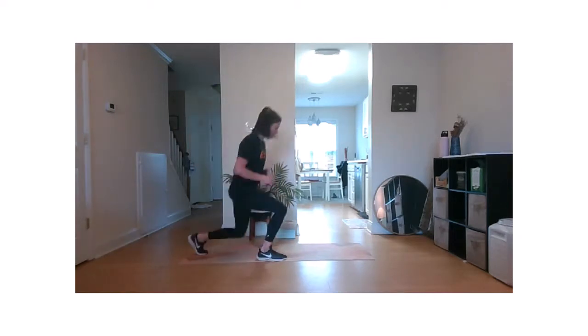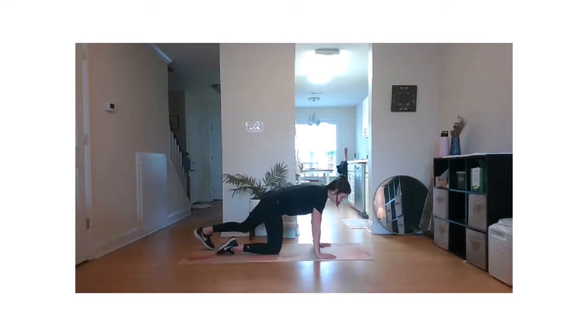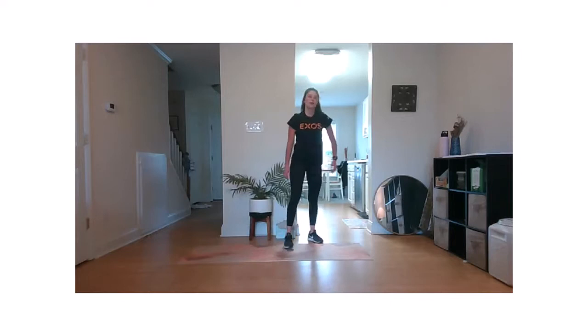Moving right along into our plank. Go ahead and get yourself set up in a strong position. Feet can be wide. Nice job, everyone — slow and steady wins the race. Two. One. Rest.